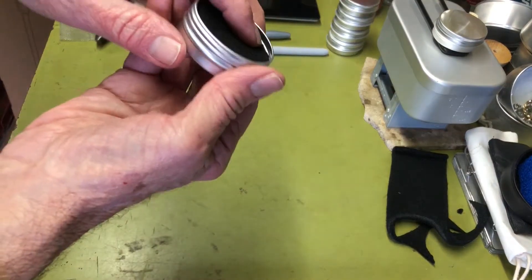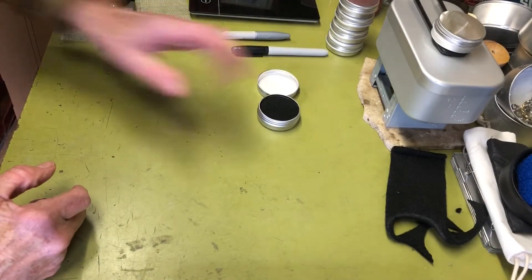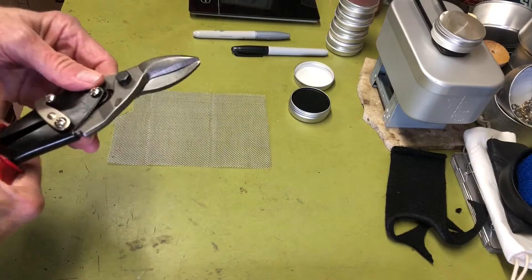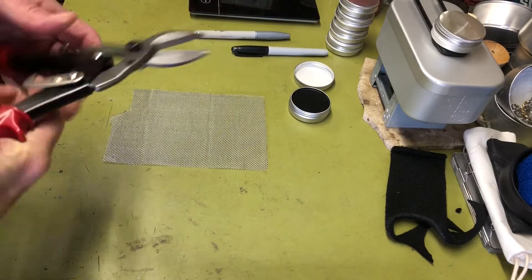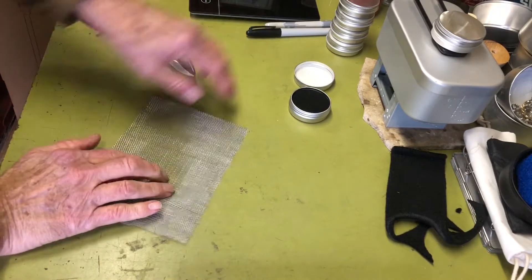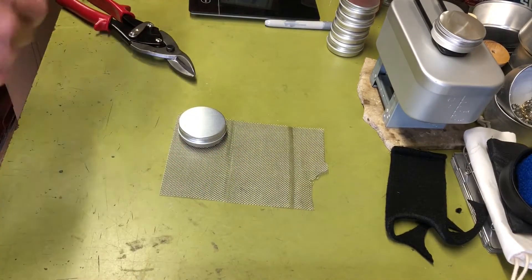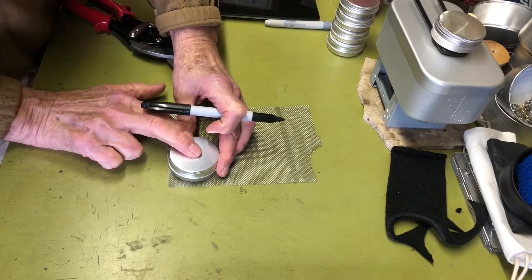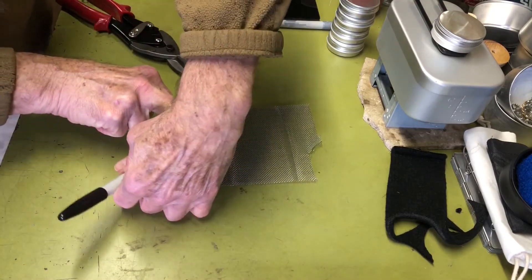Pop all three pads in and they fill up just about to the top — just about perfect. That's the first phase; you could stop here if you want, or get fancy and add the mesh on top. To cut the mesh you'll need tin snips of some sort. I have a set from Harbor Freight — great for hobbyists who don't use them professionally. Take the metal mesh, trace around the tin with a Sharpie, and cut it out.